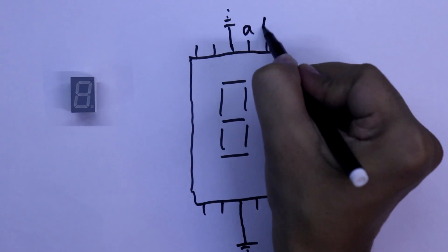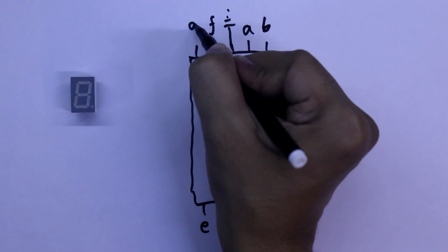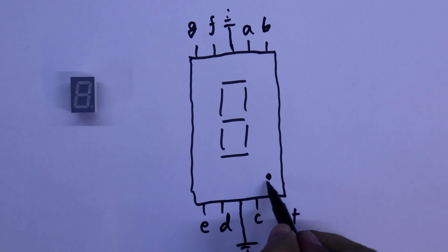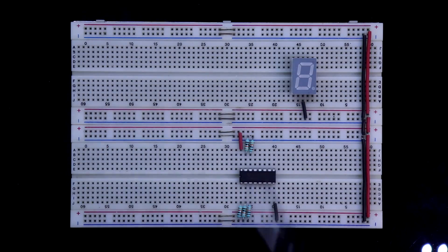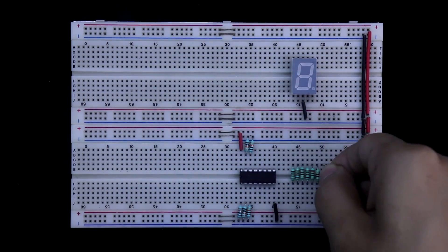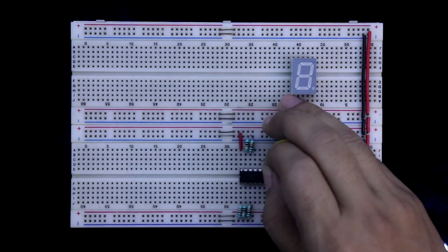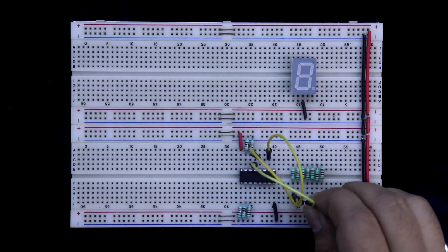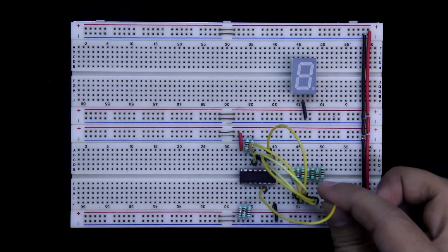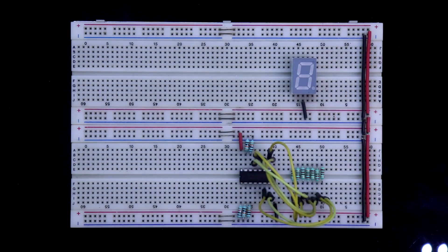Identifying the display pins: A, B, C, D, E, F, G, and the dot pin. We need 7 resistors, all 220 ohms, one for each segment. The IC output connections are: pin 10 is A, pin 12 is B, pin 13 is C, pin 9 is D, pin 11 is E, pin 6 is F, and pin 7 is G. The IC to resistor connections are now made; now we connect the resistors to the display segments A through G.